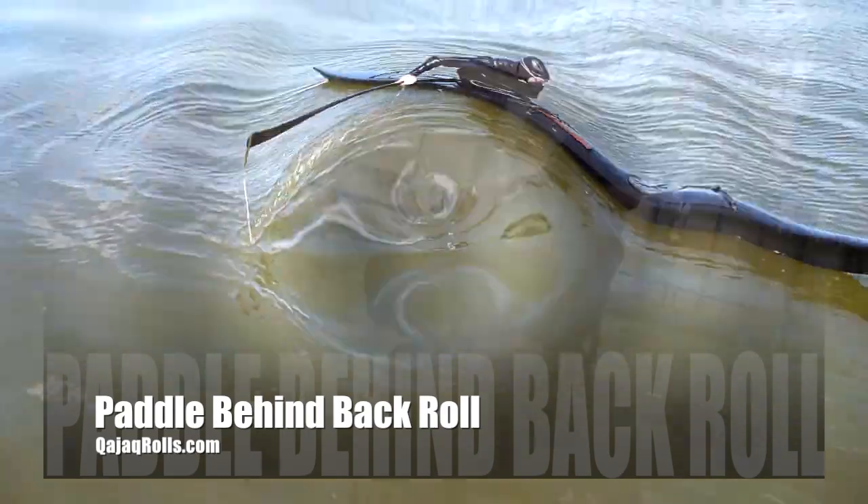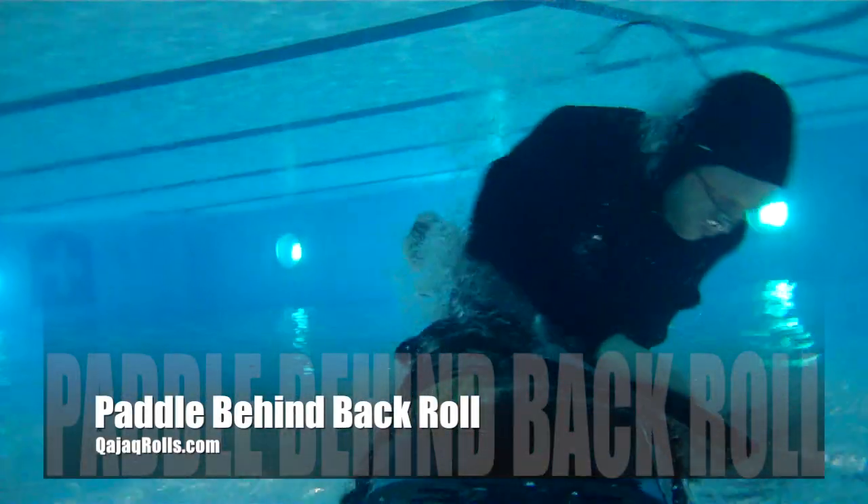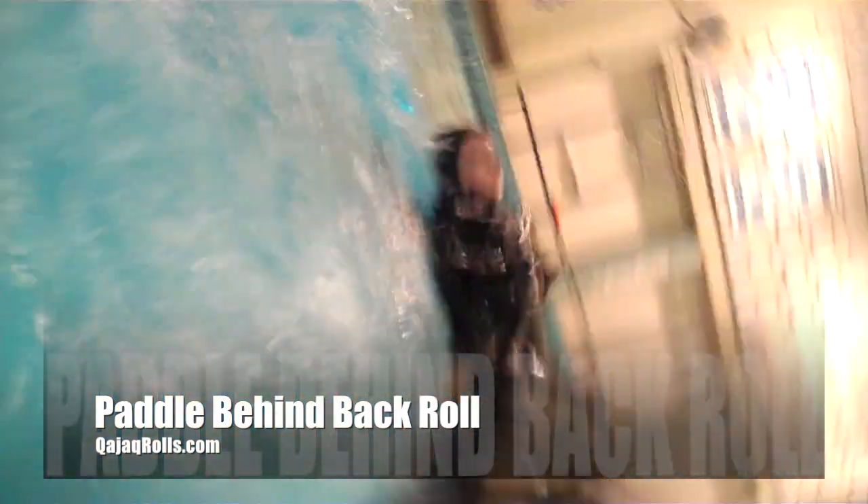Roll in face first. Wait for both your head and the paddle tip to reach the surface. Make sure the paddle angle is right for the sweep.